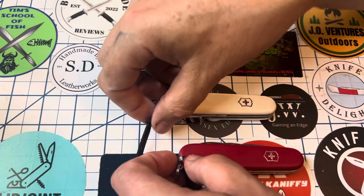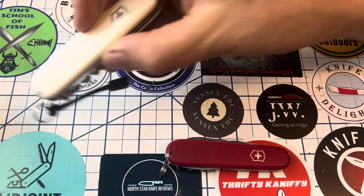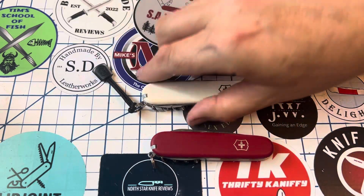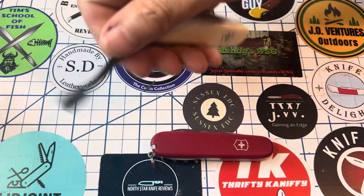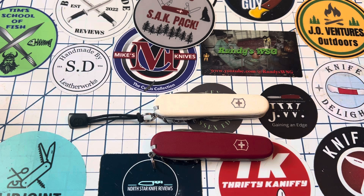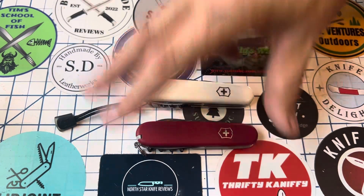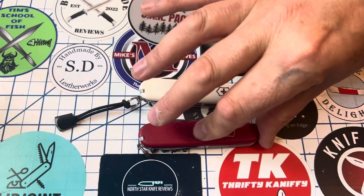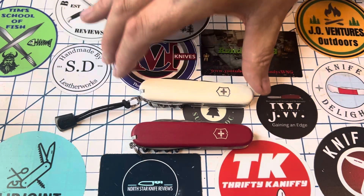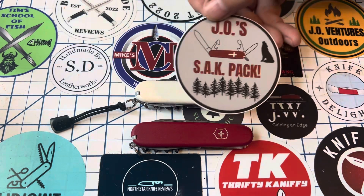The choice is yours. The standard is the more traditional style and comes in a lot more colors. To my knowledge, the Ecoline only comes in red. If you want something a little different — like I wanted white because it shows up a bit more sometimes — the Ecoline wouldn't be an option. But if you're okay with red, which is a classic, and you like the more textured scales, you might save a couple bucks and get the Ecoline. You can't find a lot of Ecoline models in the U.S.; my understanding is there are more available in Europe.